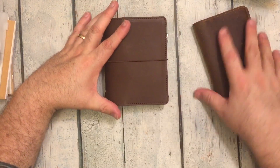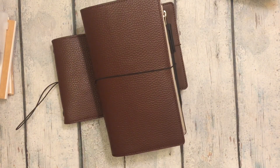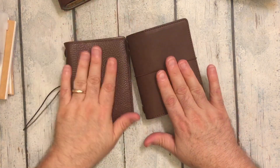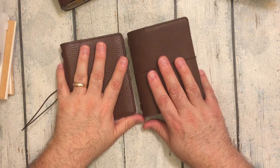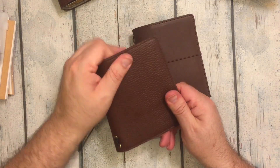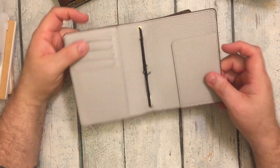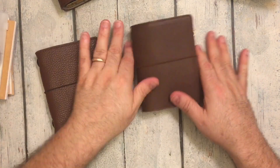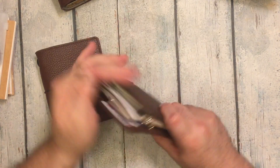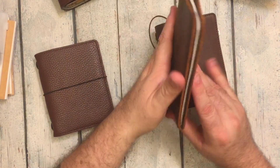They make them in the passport size, and they make them in the standard Midori size. They make some things in the field note size, but for these only passport and standard. They're also coming out with something that will hold the Hobonichi Weeks, and it's in a leather like this — either solid black, red, orange, blue, and they look really nice. I just thought I would share with you a quick little unboxing of this cute little passport notebook that I'm going to keep things in for a while.